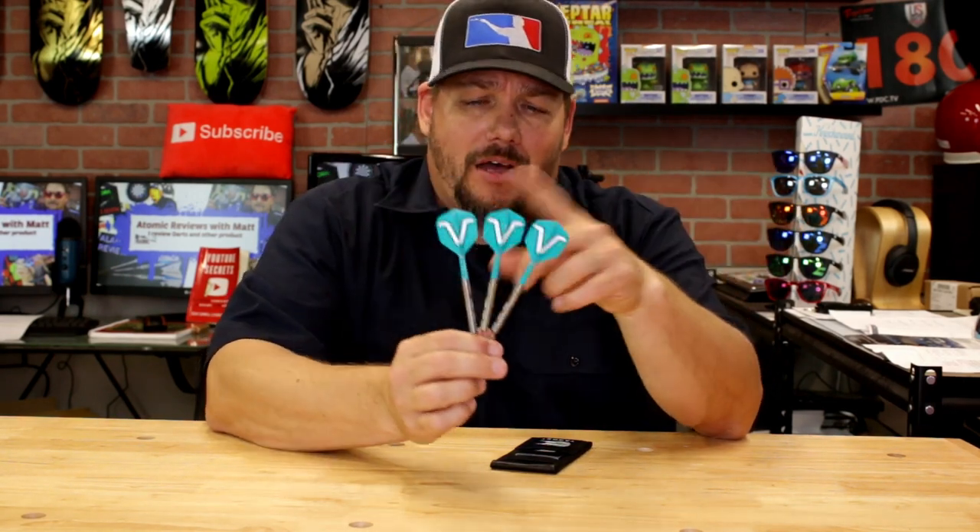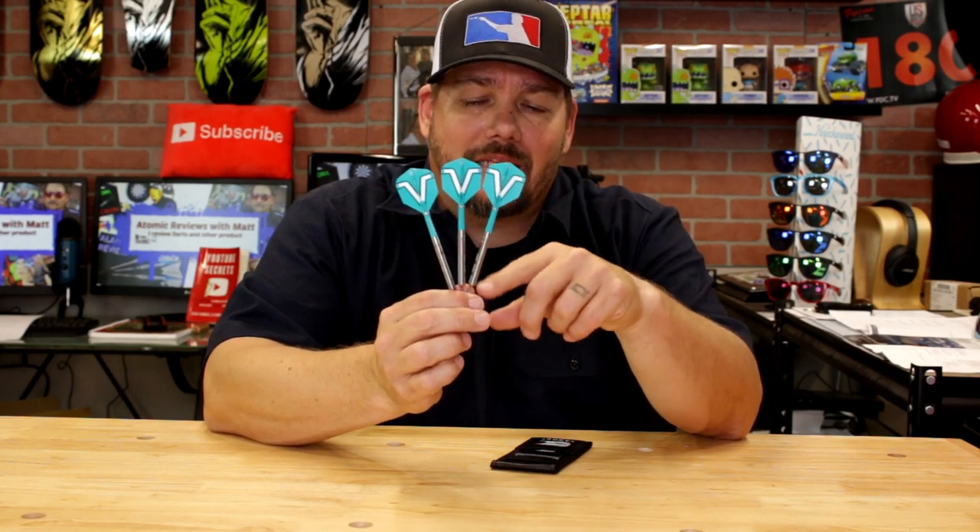So there you have it — the Rob Cross 80% Tungsten Barrel by Target. These come in 22 and 24 gram in steel tip and an 18 gram in soft tip. A slight difference from the typical Rob Cross look is this aqua color — I'm calling it aqua, though I guess it is kind of teal, more than that dark teal I'm used to seeing from Rob. The barrel has ringlets that run up it and is kind of more pencil shaped. Grip, I'm going to say two out of five — not overly grippy, but it definitely has a little bit of grip from the ringlets. They would probably wear down over some play and be less grippy, so just keep that in mind.